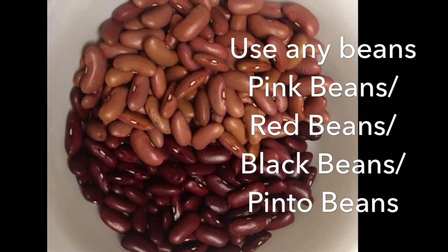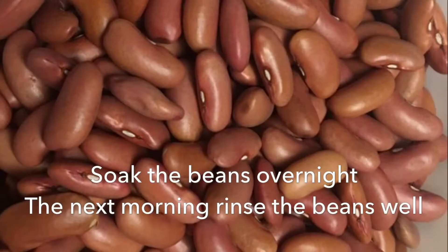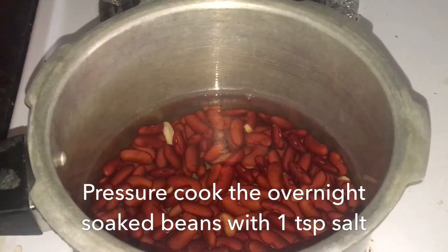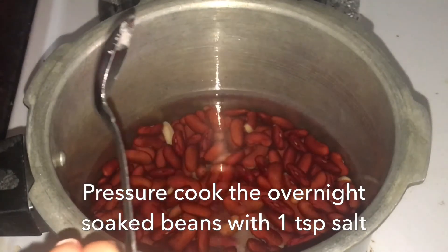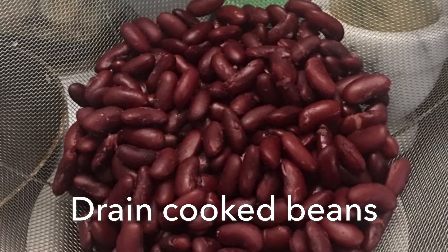Beans are available in various colors — dark ones or light ones — depending upon your liking, taste, or availability, use any of these. Soak beans overnight in water; the next morning drain out the water and rinse the beans. Now pressure cook the beans with one teaspoon of salt. Make sure that you do not overcook the beans — they should not be very soft or mushy; they must look firm.